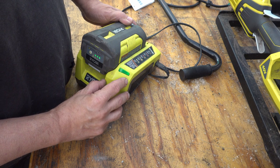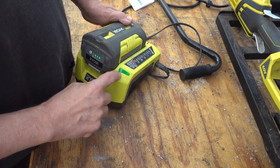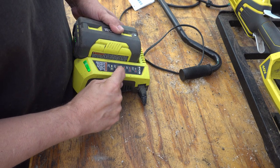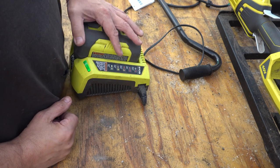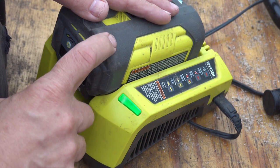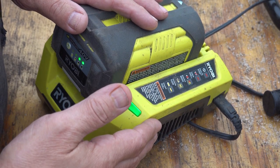And then it'll get to a point where it starts popping back and forth between green and red. While it doesn't really show it here, it shows that this is — that means it's a defective battery.